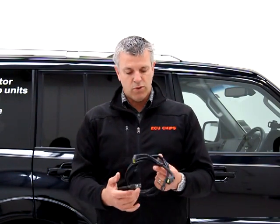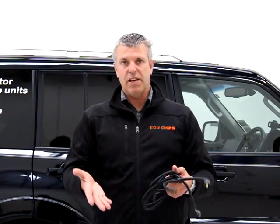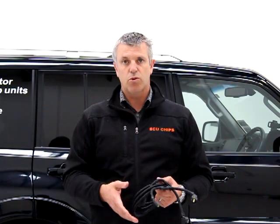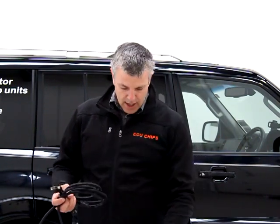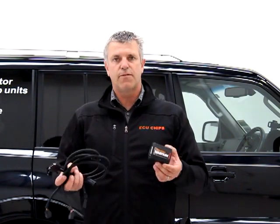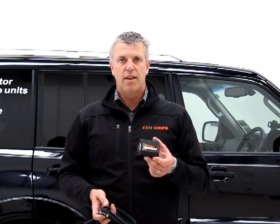So if you give us a call, we can run through what the best unit for your car is. Mostly it's one of these, but of course we can do other units that plug onto the fuel injectors if your car doesn't like this kind of technology. There are a few that don't, but mostly these work really well.